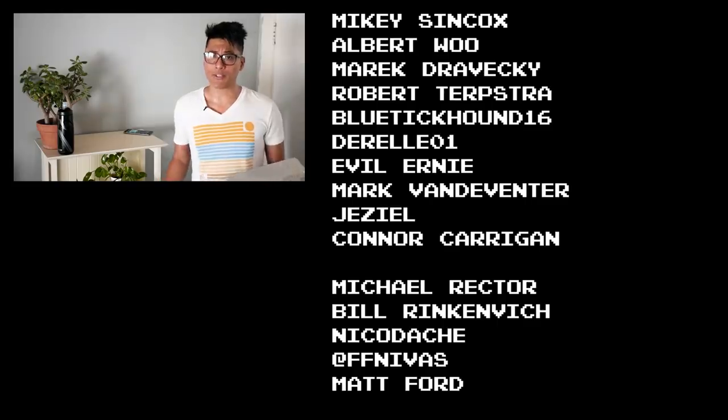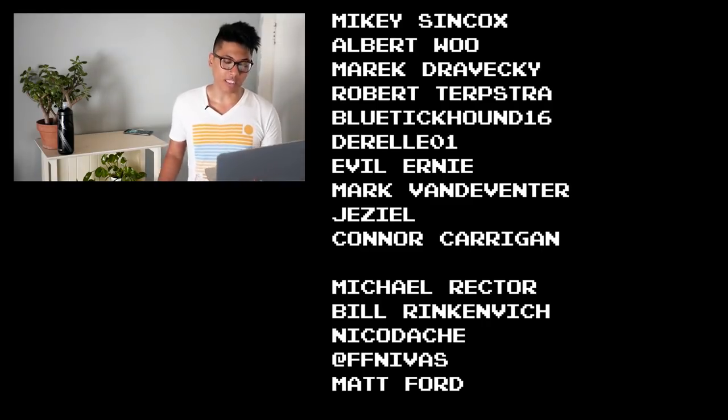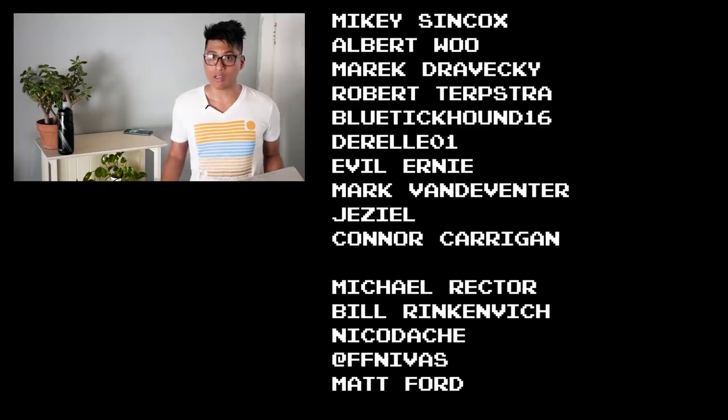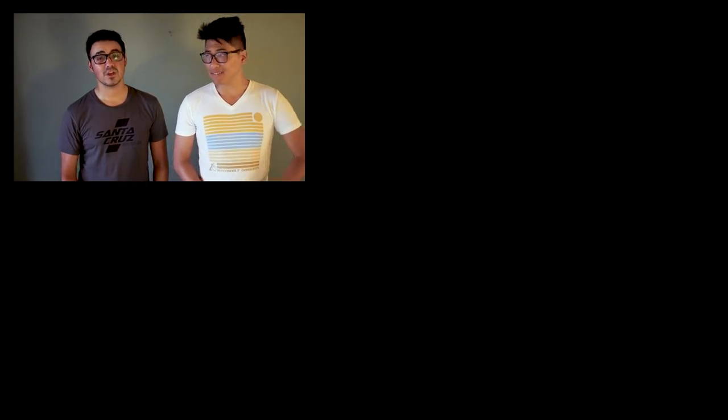If you subscribe to my channel, you're also going to see the outtakes and blooper reel, because this has been way too long and we just can't get through anything without messing it up. Fixie-famous shout-outs to Mikey Sincox, Albert Wu, Merrick Jovecki, Robert Tripstra, Bluetick Hound, Dorella01, Evil Ernie Mark Van Deventer, and Jaziel for making these videos possible through their support on Patreon. Don't watch the upcoming video if you haven't ridden your bike yet today — instead, ride your bike every day to be reasonably dangerous.